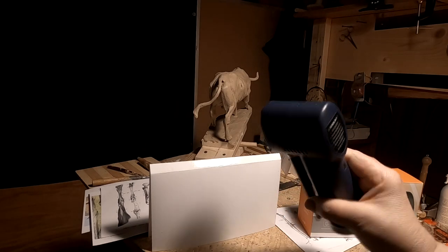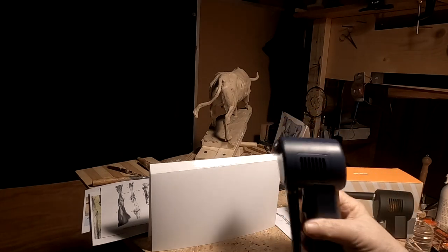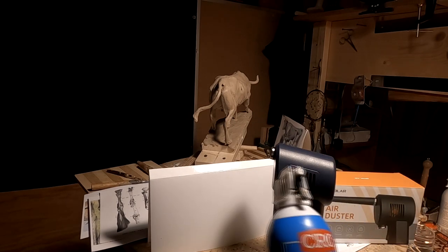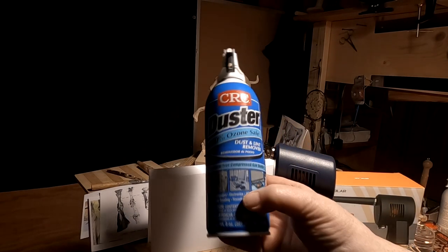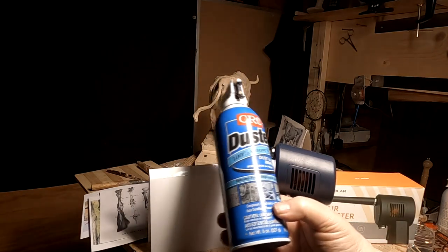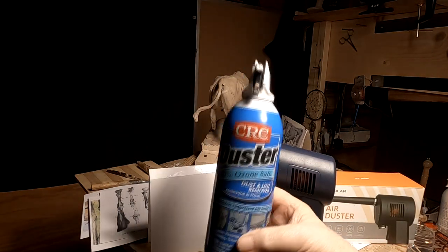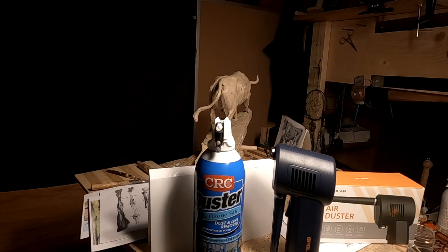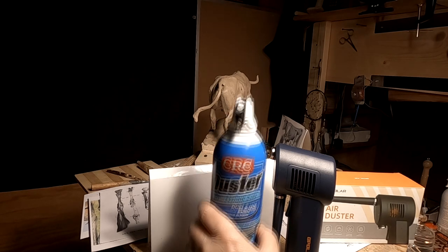I just wanted to show you a new product I got. I've been buying canned air for a long time. In fact, I think I just threw one away yesterday. I just threw away this canned air yesterday because there was no more canned air in it. And I can't tell you how many canned air products I've gotten over the years.